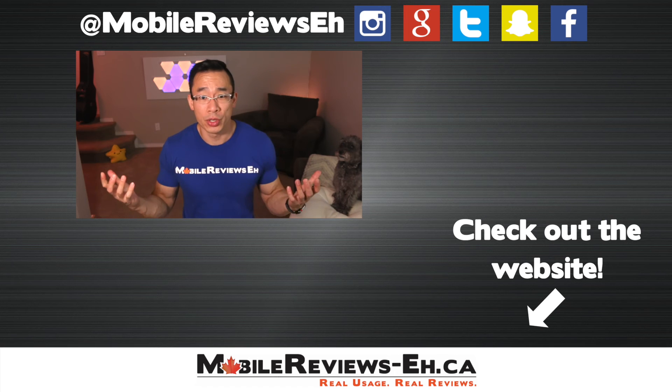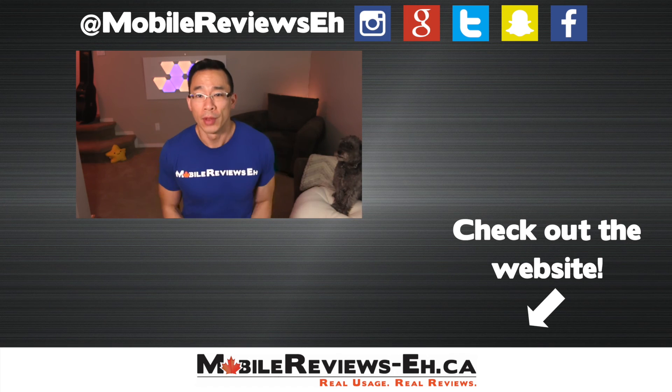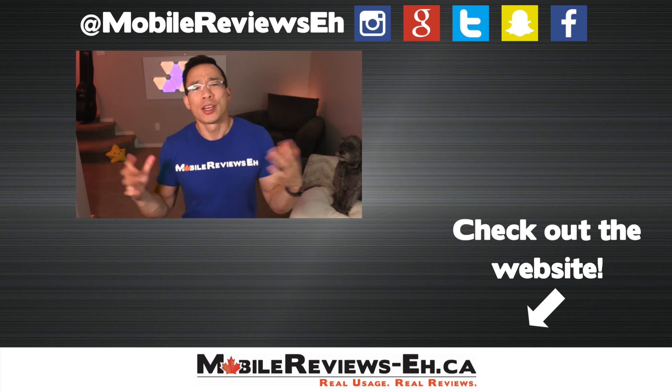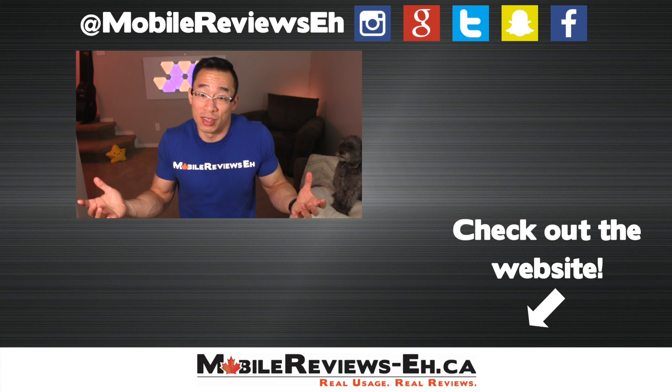That's all I got for this video. If you have any questions or comments, leave them down below. I do recommend that you check out the longer video I've done on liquid screen protectors where I go through all the questions I had about these products — like does it fill in cracks and scratches? I'm not going to tell you the answer; you're going to have to figure it out yourself, or watch that video.